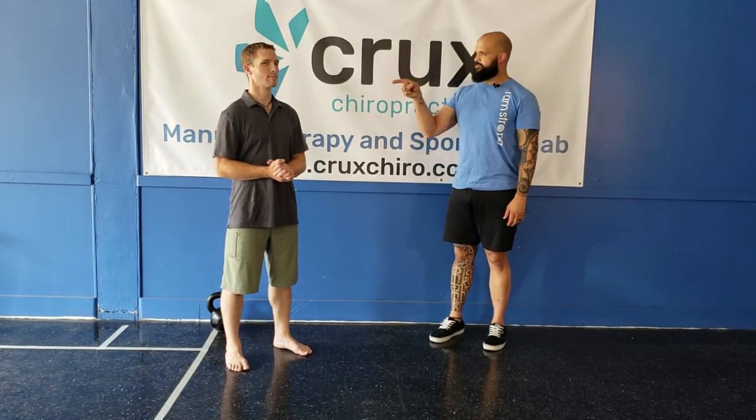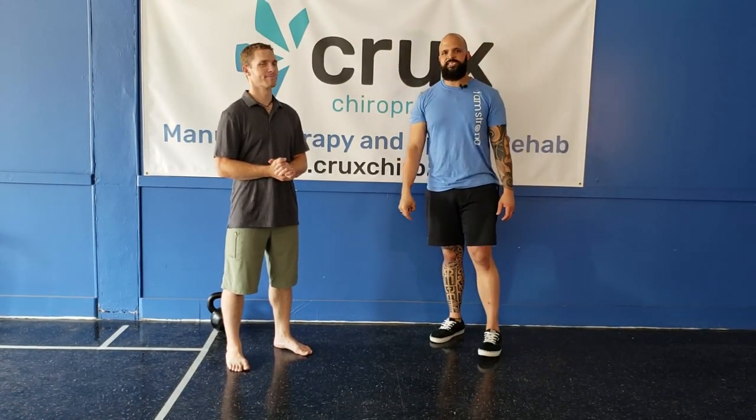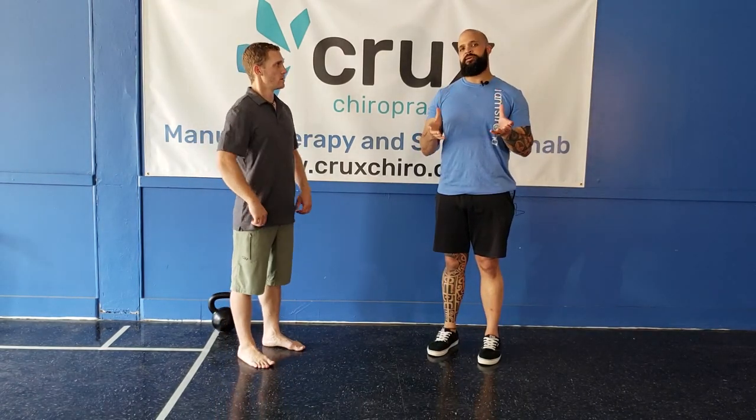Hi everyone, my name is Travis. This is Dr. Steven. We are from Crux Chiropractic. This is a Turkish Get Up variation — we're going to add some screwdrivers into it.